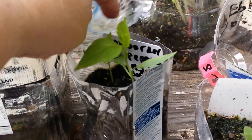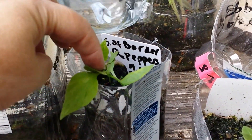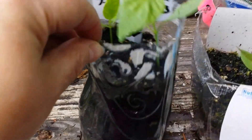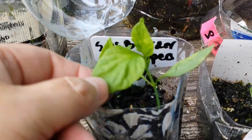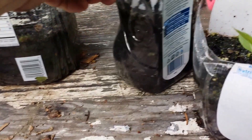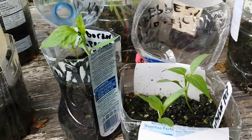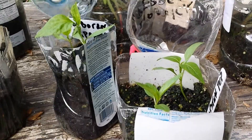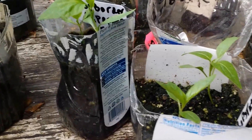This one is called South of the Border Pepper. All my peppers are sweet — I don't do hot peppers, but I love sweet peppers: red, yellow, orange, the whole thing. That's a nice, strong little pepper. This one will wait another week or so before it gets transplanted, but I wanted them to start getting extra hardening. They're already very hardened, but I wanted them to get a little bit even tougher being out in the elements with their lids taken off.